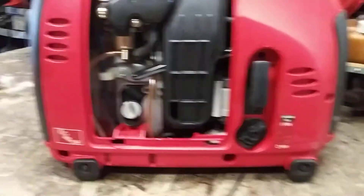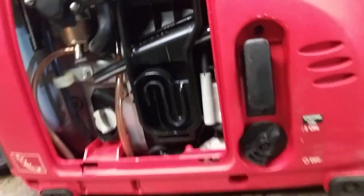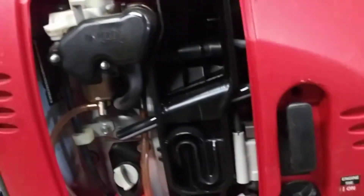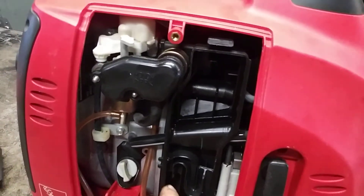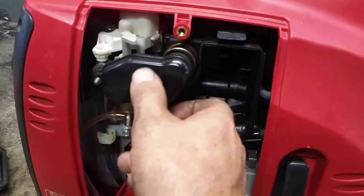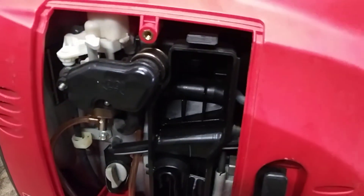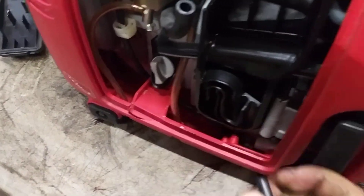Take these two 8mm bolts out and pop the air filter cover off, then remove the air filter. On the EU2000 there's usually another 10mm down here and all this comes off, but on the EU1000 it's just a hose and a clamp on the back — you just pull this right off, and it pulls the hose right off. You can pull the air filter assembly right out of this hose and get it out of the way.